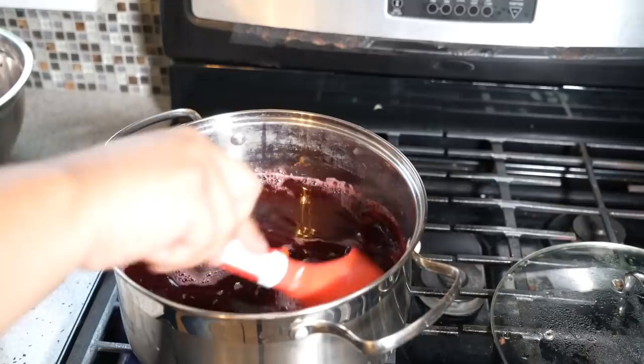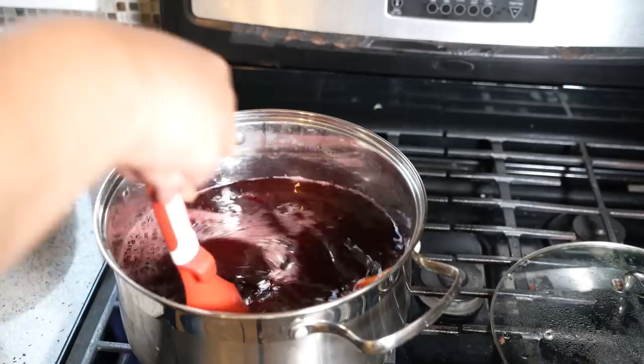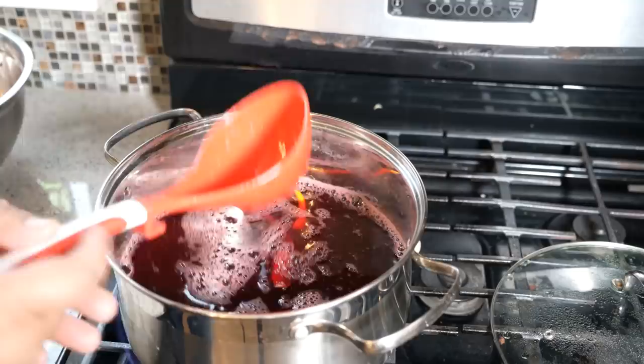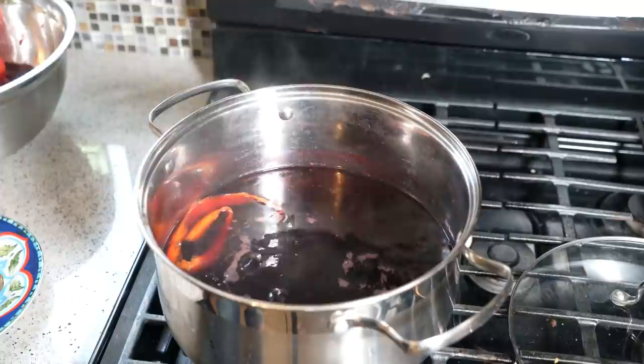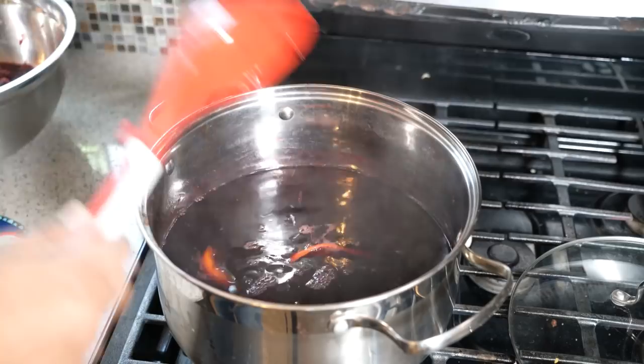It'll take a few minutes, but as it comes up to temperature the sugar will start melting. You can add the sugar now, or make the concentrate first and sweeten it later when you make your individual beverage. If you want a diabetic-friendly version, you can use an alternative sweetener like stevia or aspartame. About 35 minutes later on a rolling boil, it's reduced by about a third — give it another 10 minutes, then shut it down and remove the orange peel, bay leaves, cinnamon, and ginger.